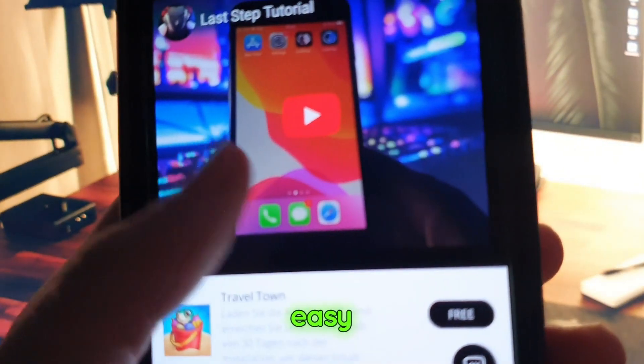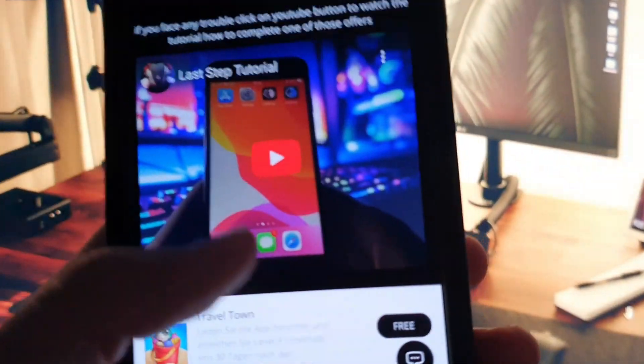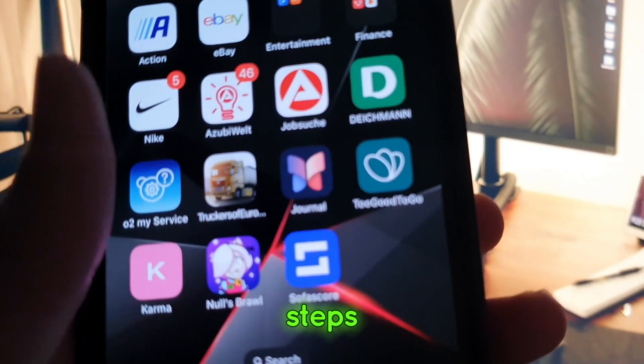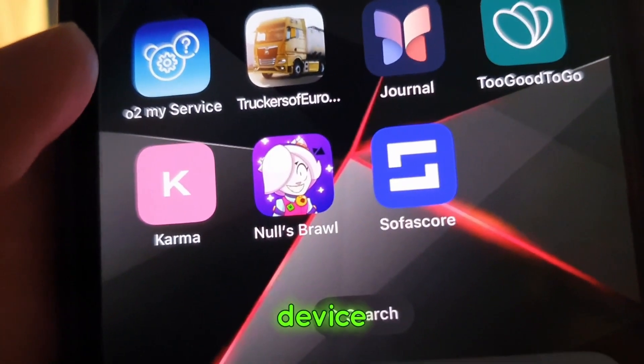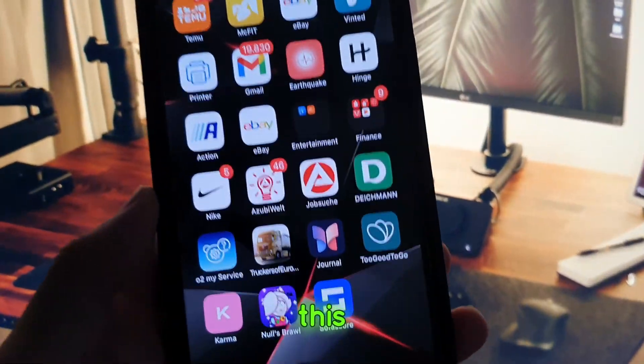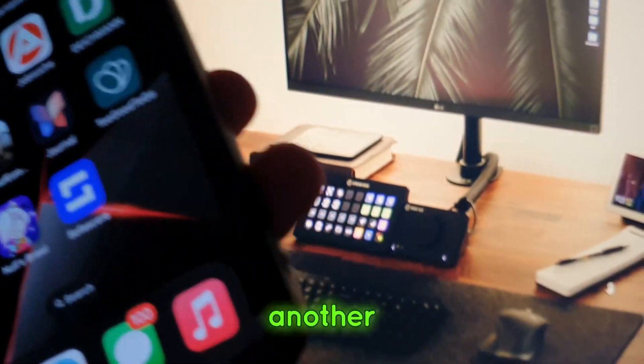It's very easy. You can just watch the video here if you find any problem. After you do all the steps, you will get Nulls Brawl automatically here on your iOS device. It's very easy to do guys. I hope you really enjoyed this tutorial. Don't forget to like and subscribe. See you later guys in another video.